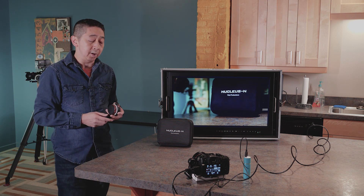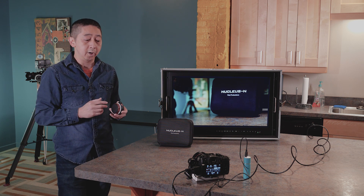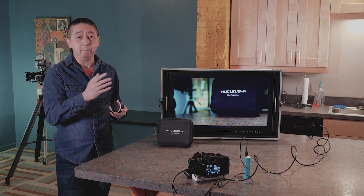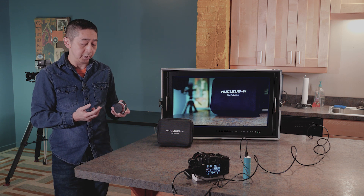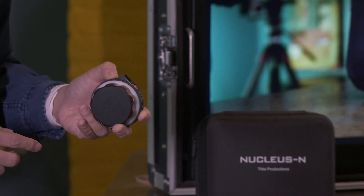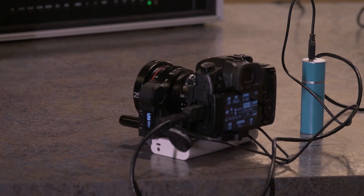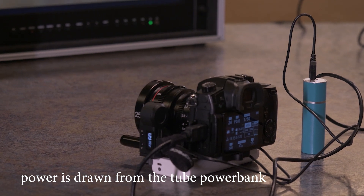This Cine lens does have a stop between both endpoints, so for the follow focus to be recognized, there is an endpoint and it doesn't go over and damage anything. You press the calibration button for about three seconds, and then it's going to go to one end of the lens and then go to the other side.